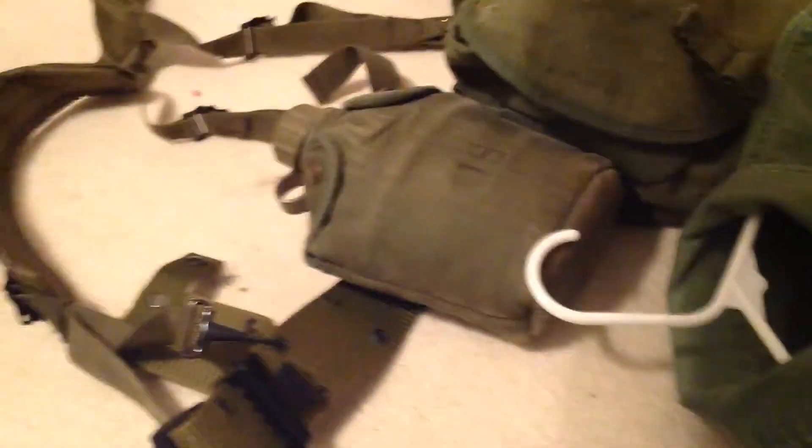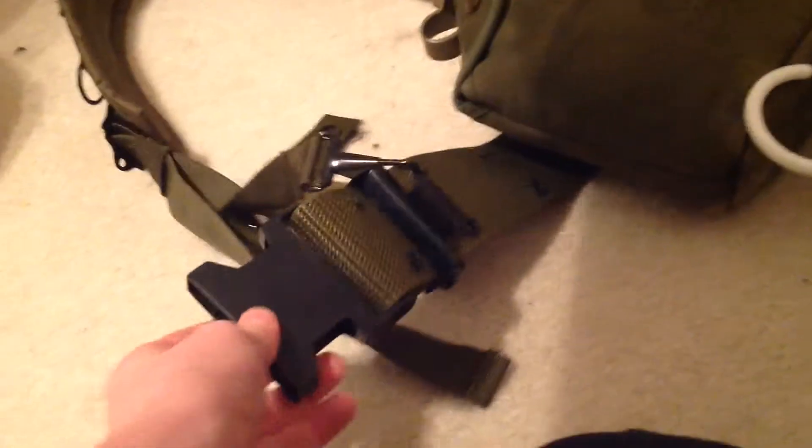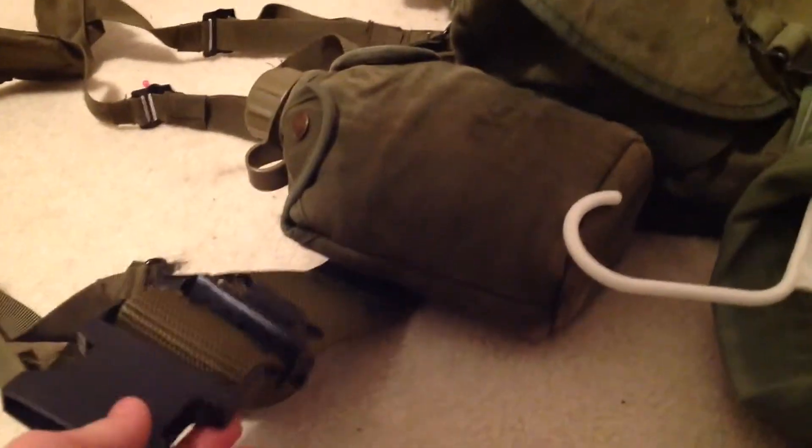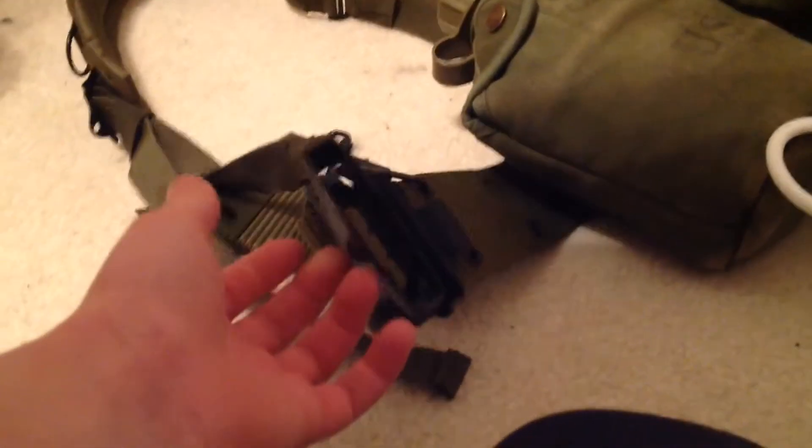Starting with my web gear — this belt is not Vietnam, not a reproduction, just some belt I found on Amazon. It was really late at night when I ordered it and I wasn't thinking. I'll probably sell it and buy an M1956 pistol belt soon.